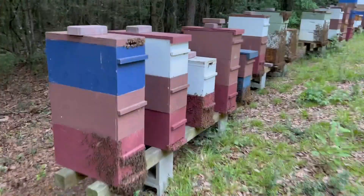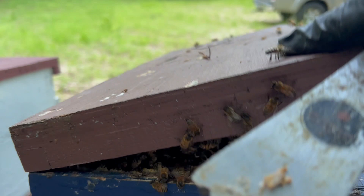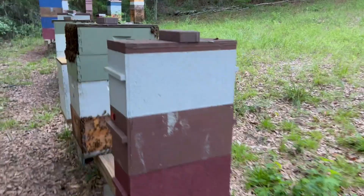This is a nuc here. I think I added a box on here - it's been probably two or three weeks ago. Look at that. Wow, look at all these bees!